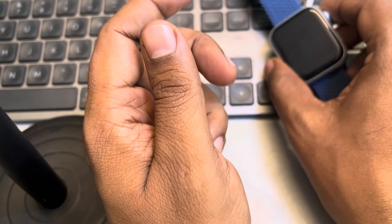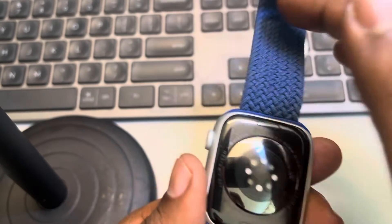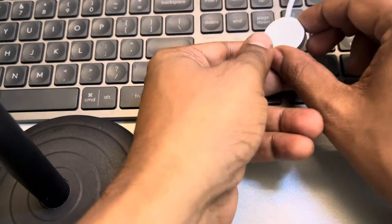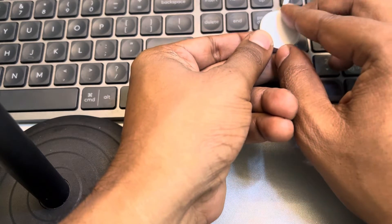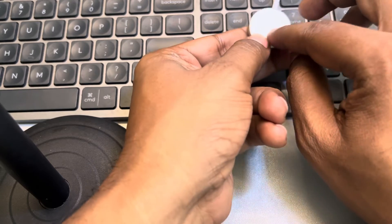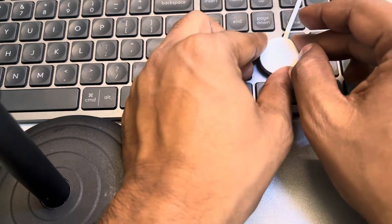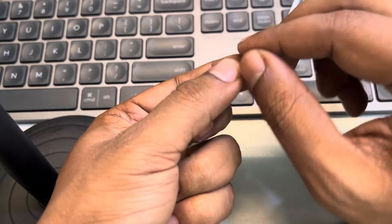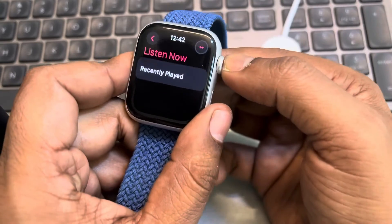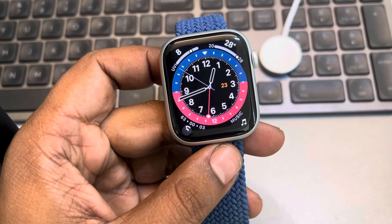Just charge your Apple Watch for 30 minutes and then see whether the issue gets resolved or not. The third fix is to try to clean the back area of your watch with a clean microfiber cloth, and also inspect if there is some dirt, debris, or foreign elements stuck in the charging pod. You can also take out the USB port of the charging cable and make sure to clean that as well, then try charging the watch again and see whether this issue gets resolved.